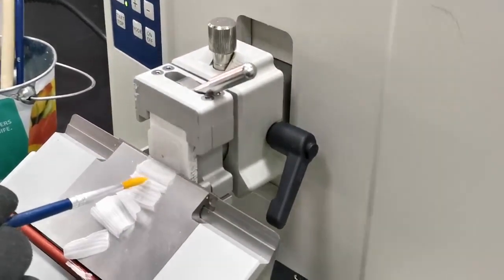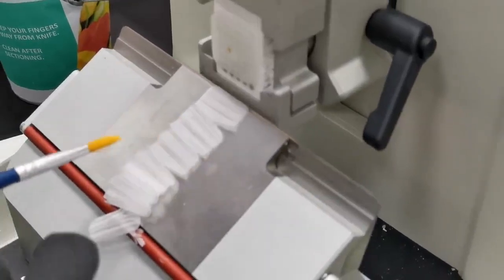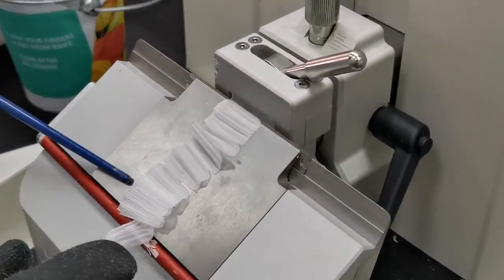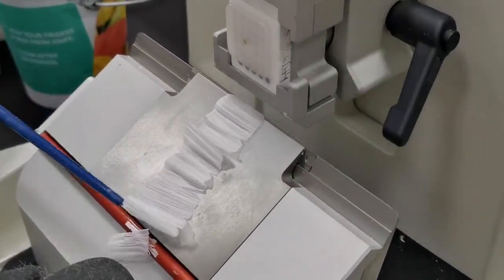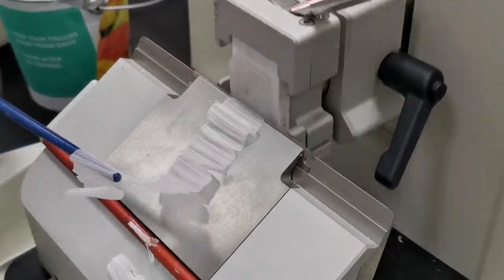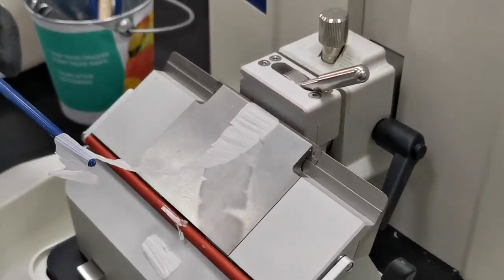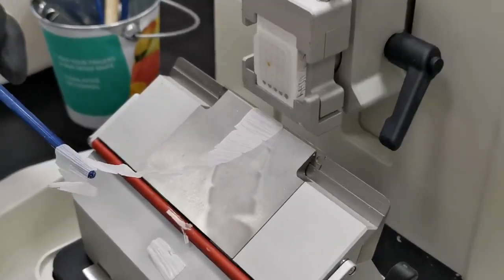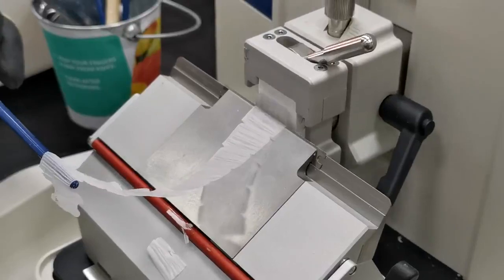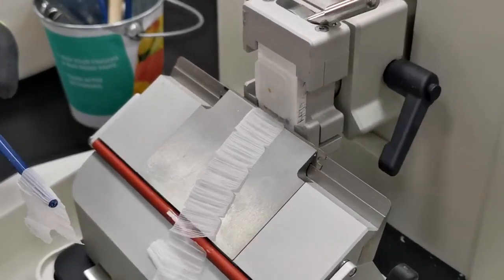You can see the tissue in the middle. Now you are producing a ribbon of sections. Later on, you need to put them on a water bath, or maybe with a drop of ethanol on the slide, and then load them onto the slide. Thank you.